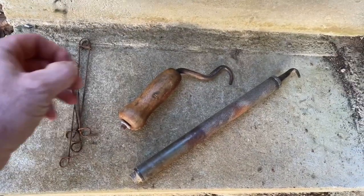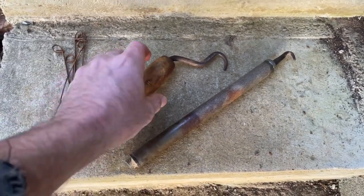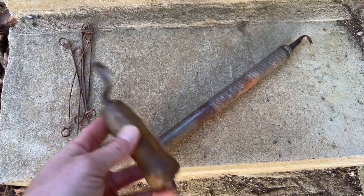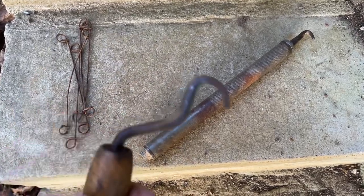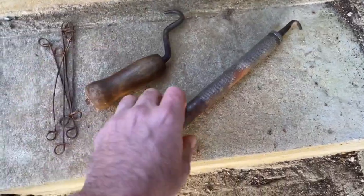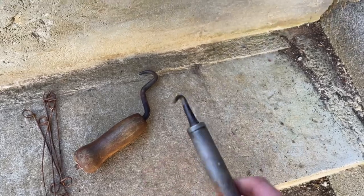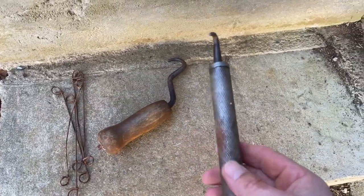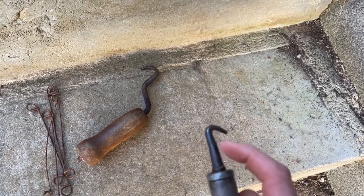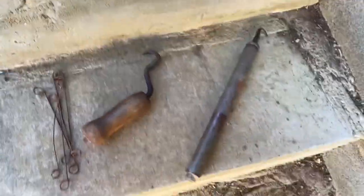Alright folks, these are the ties you use for tying rebar — they're just loop ties with a loop on each end. This is a common type of tie twister: you just hook it through, wrap your wire tie around your rebar, hook this little hook through both loops, and just twist it up like that. Now this other one is threaded inside — you hook it through your two loops after you put your tie around your rebar, just pull it out, and the threads cause it to twist. I'll show you how they work.